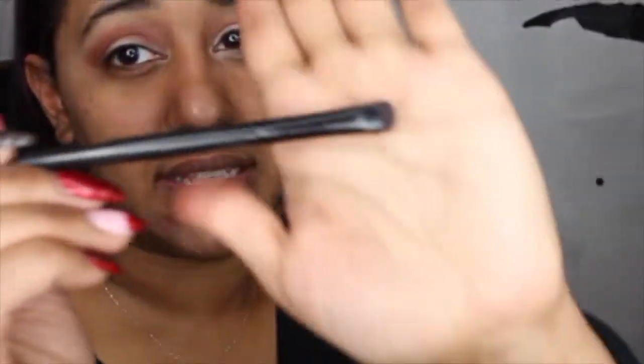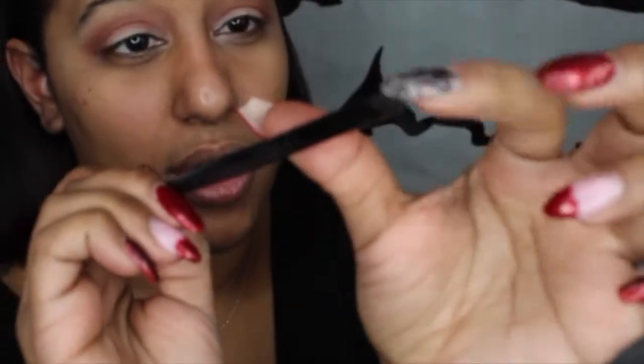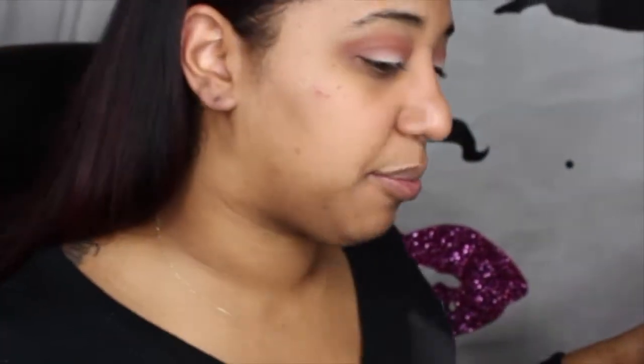I'm going to put that a little in the corners as well. If you have the Coastal Scents brush set, we are going to be taking this very, very dense, small brush. I like to use these a lot for glitters because they tend to get all over the place, and if you just pat it on, they kind of stay in place a little better.